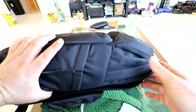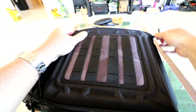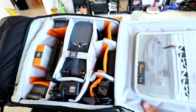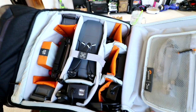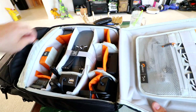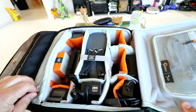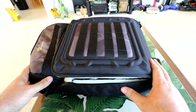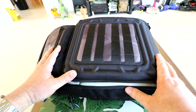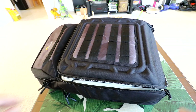Anyway guys, that's the Lowepro BP250 backpack. I hope you really enjoyed that quick review — it really does fit a lot of stuff. One more quick look at everything in the main pocket: a great backpack for the Mavic. I'm going to be taking this around because you can fit everything in here, there's still loads of room in the other pockets, and it's really small and compact with good rigid protection. Link's down in the description if you want to check it out. I'll see you in the next one — thanks for watching.